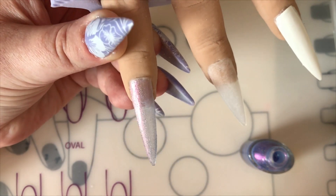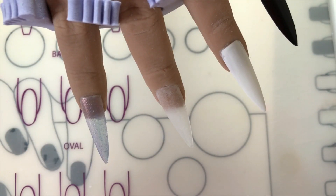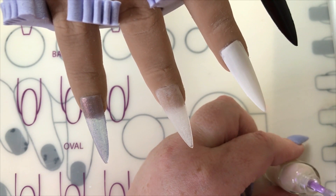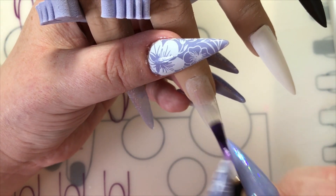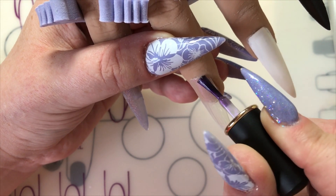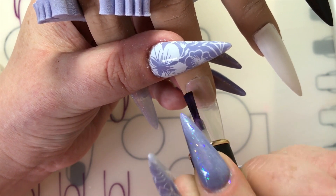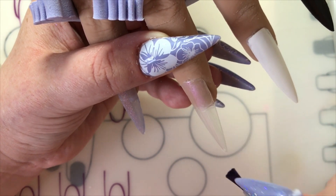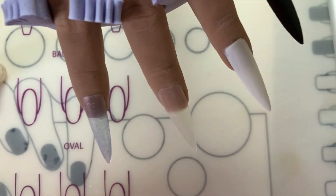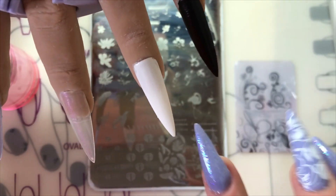It goes on easy, it looks really pretty, but it is quite opaque. So I don't know if it'd be better to put it on top of a black, which would make it pop more. Same with the second polish — it is very opaque. I would personally put them over a black or a white to make the colors pop more. So here I'm going to be testing out the stamping polish.